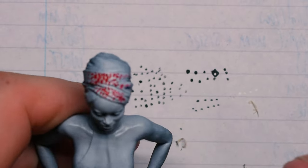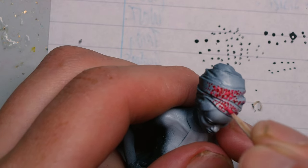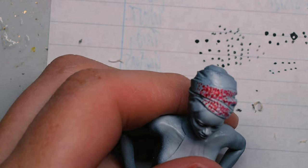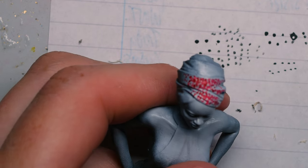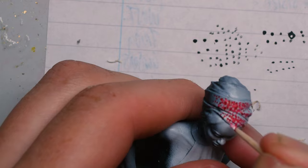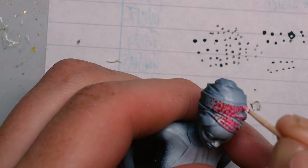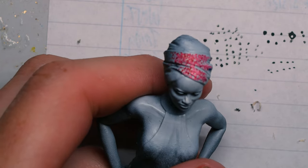The basic principle doesn't take a lot of explaining. Simply start with your darker colour and then move following the zenithal pattern on the highlights, to progressively lighter and lighter colours as you go. Eventually I was left with something that sort of looked like a flowery headband and I really liked the effect. This is something I will definitely be trying again, so stay tuned or hop over to my free Discord server to check on progress.